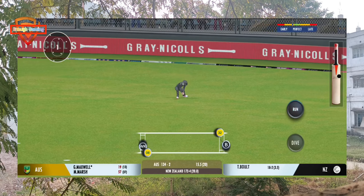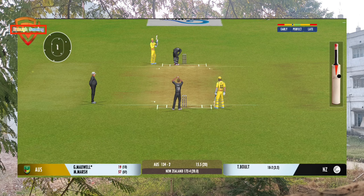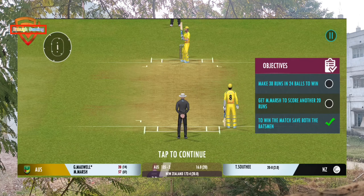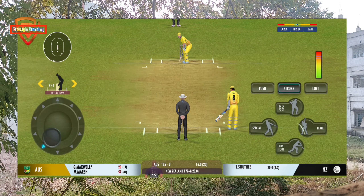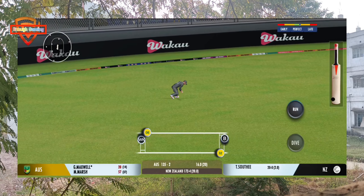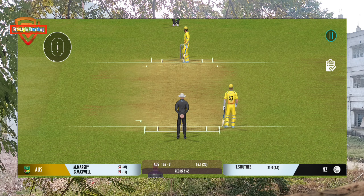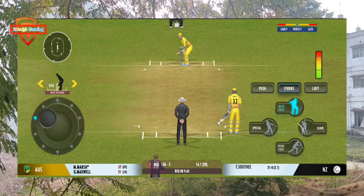Good shot for a single. Base bowler into the attack. Good shot for a single. He really had to reach for the ball to collect it. Very important to keep wickets in hand because in the death overs they'll have that security.